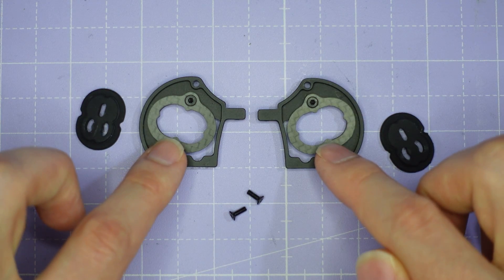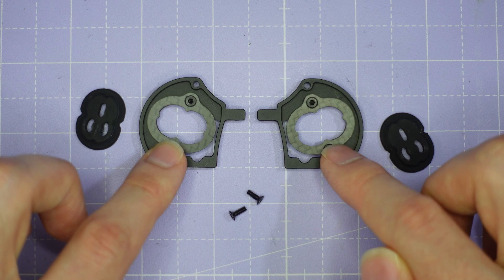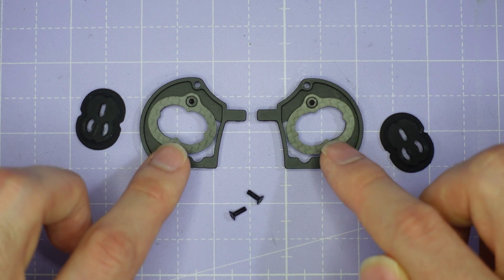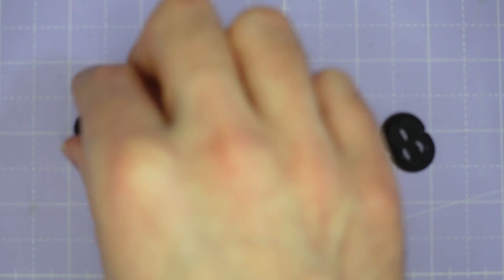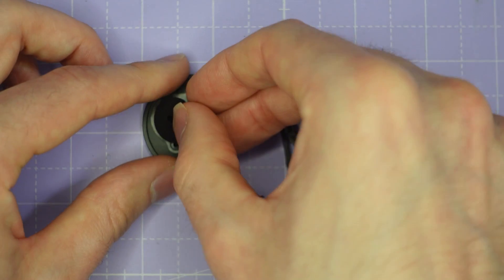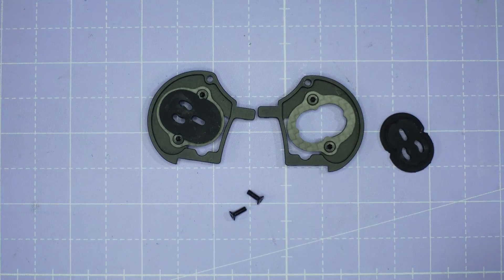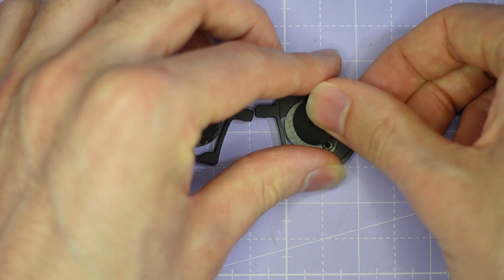When doing up these small countersunk screws, be very careful not to apply too much torque because you don't want to strip out the threads in the aluminium. You do not need very much force to assemble these screws — once you put in the silicone gummies, everything is going to be held together by friction. So the screws don't really do an awful lot once the cage is assembled, but you can over-torque them and strip them out.